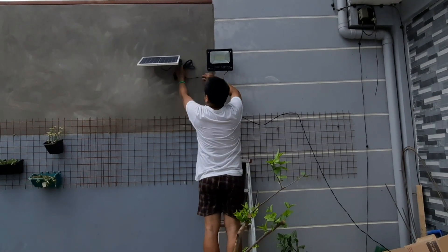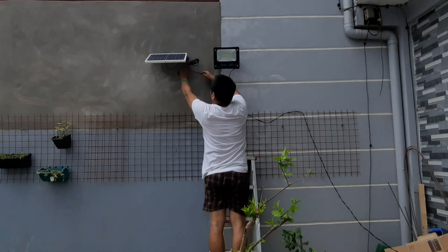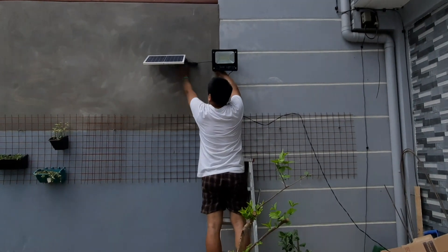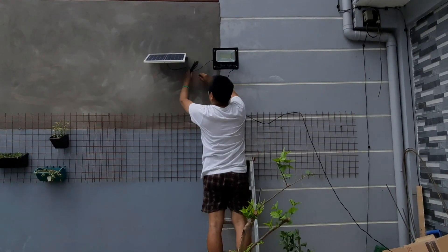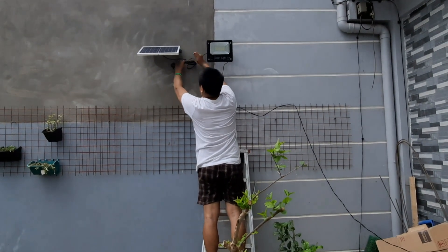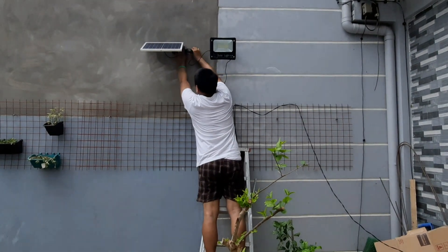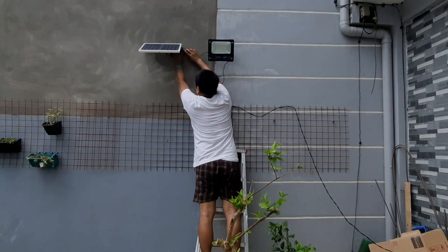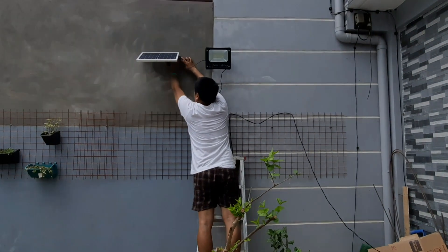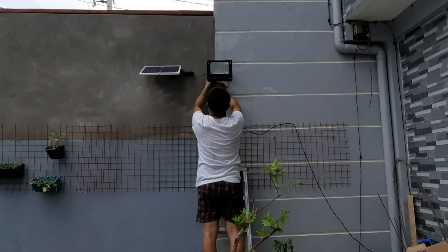Malalaman ko mamaya kung ilang oras yung charge, pero ang tingin ko mababa pa lang siya kasi first time ko itong maikabit ngayon. Bukas, kapag malakas yung araw at walang ulan, magcha-charge yan siya guys. Nakita ko kanina zero talaga siya dahil na-drain — ginamit ko siya upon delivery. Idudugtong ko na lang yung wire nagaling sa solar panel papunta ng valve — very easy lang, plug lang siya.